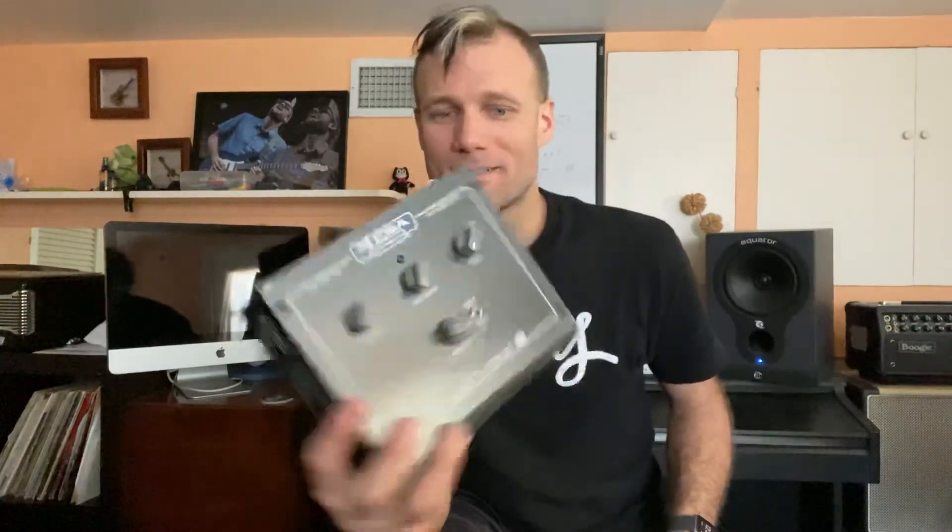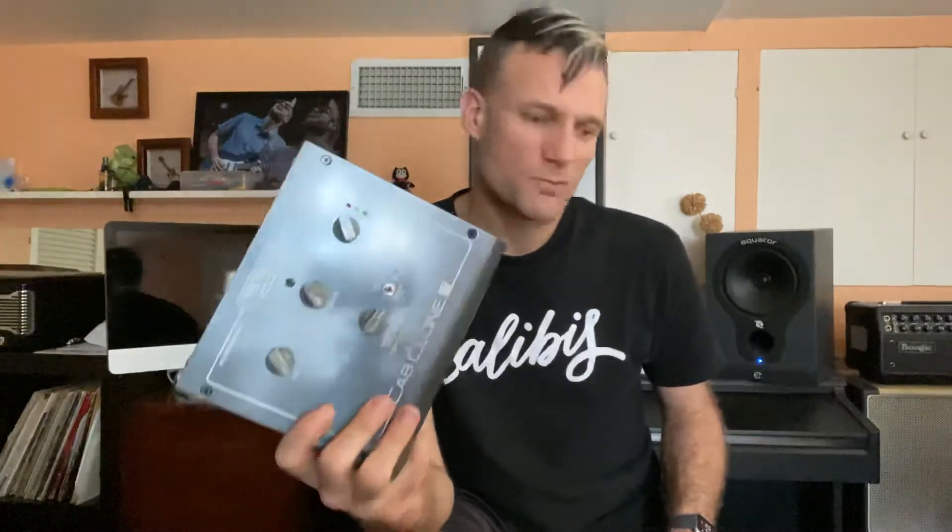So this is my new toy, the Mesa Cab Clone IR. Stick around — we're going to be doing some fun testing videos soon because I want to play with it. All right, take care guys!